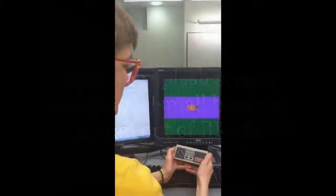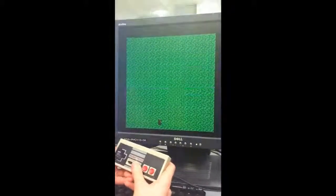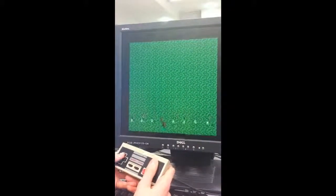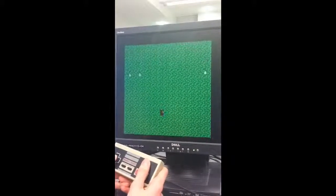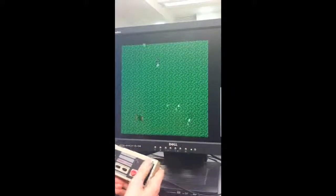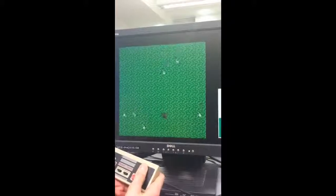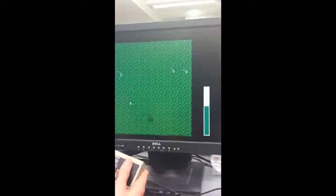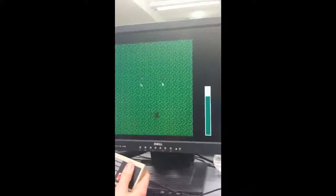Here we have the start screen of our game. As soon as I press the start button, it should start the game. Here we have all the first initial wave of cats. If I shoot one of them, it should disappear, and then they start spawning at slightly more random intervals, because the LFSR starts deciding their new respawn locations. As you can see, when I kill one, the score bar on the right increases. Then something very scary will happen once I reach the maximum number of enemies killed.